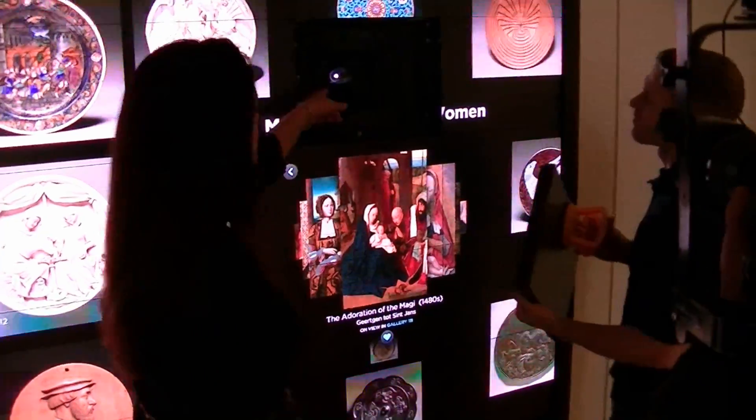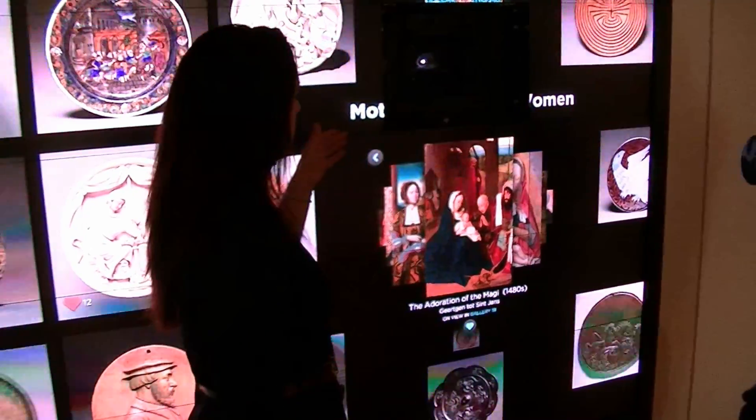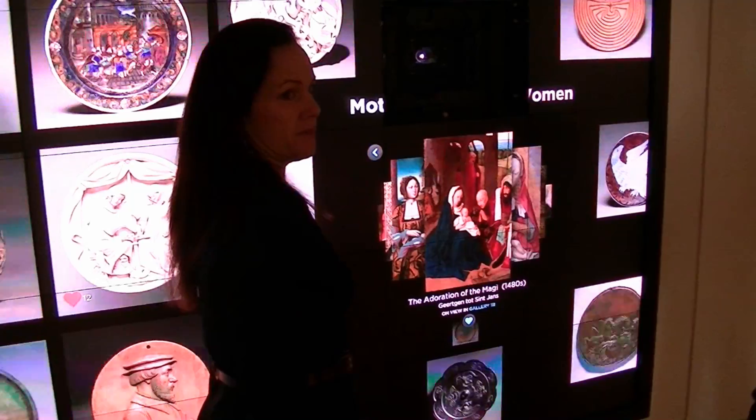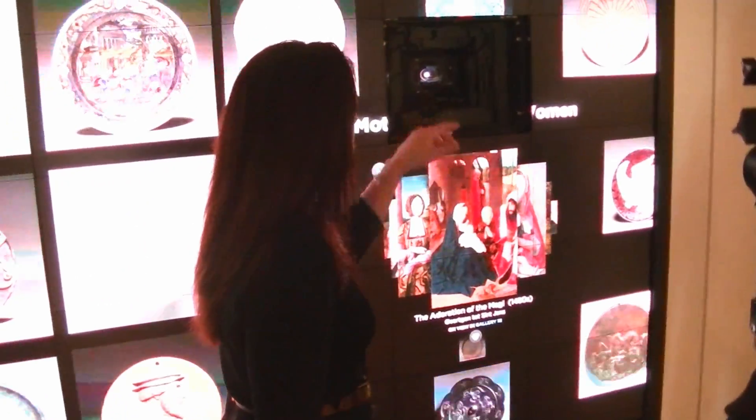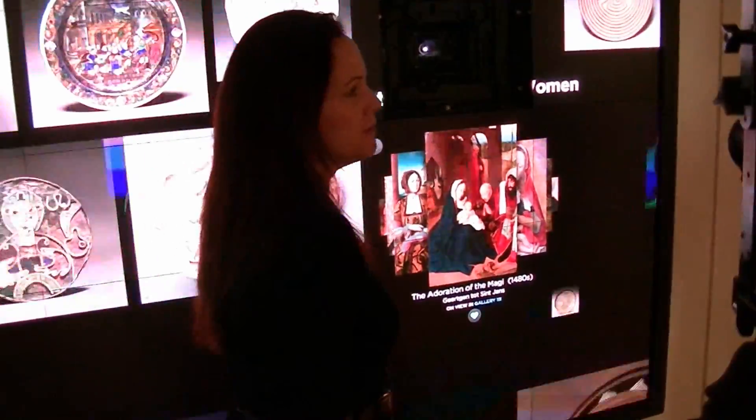And then you can see that each tile — oh, it's illuminated. And then we can replace the whole thing easily, change the wall, and put the tile back.